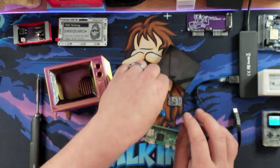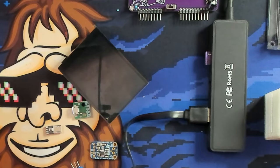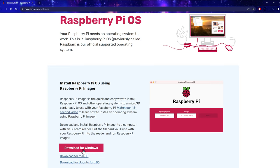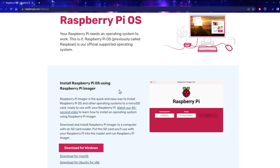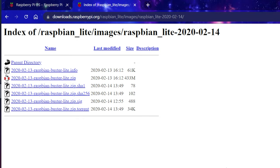First things first, we're going to need to prepare our SD card for Raspberry Pi — plug it into our card reader and pop over to the desktop. All we have to do is go to the Raspberry Pi website and download their imager. I'm on Windows, so we're downloading it for Windows. We're also going to need an operating system — we're going to use an older version called Raspbian Buster Lite, so we'll download that zip and save it to our desktop.